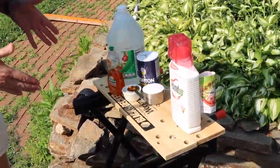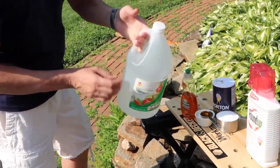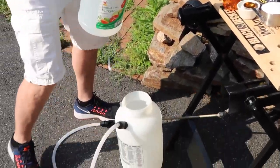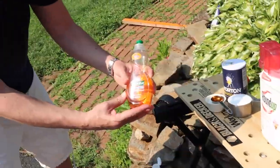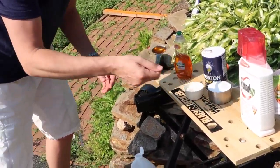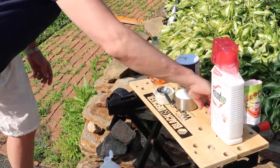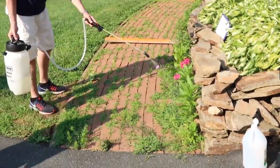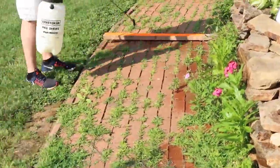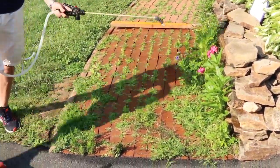First things first, we're going to start off with the homebrew. We got a little distilled vinegar — one gallon of it. So the ratio is one gallon of vinegar, one tablespoon of Palm Olive antibacterial dish soap, and then a cup of salt. Let's get to it. There's the homebrew.